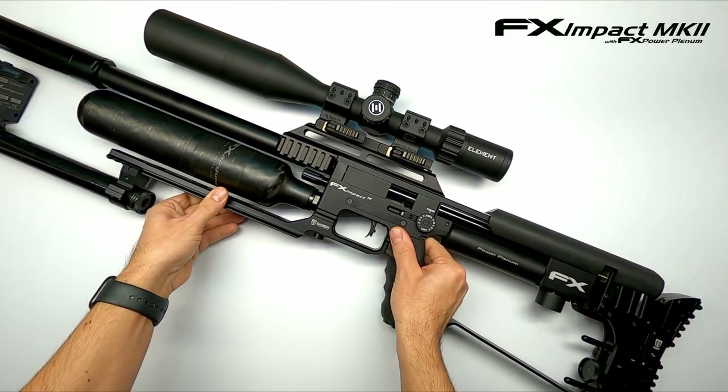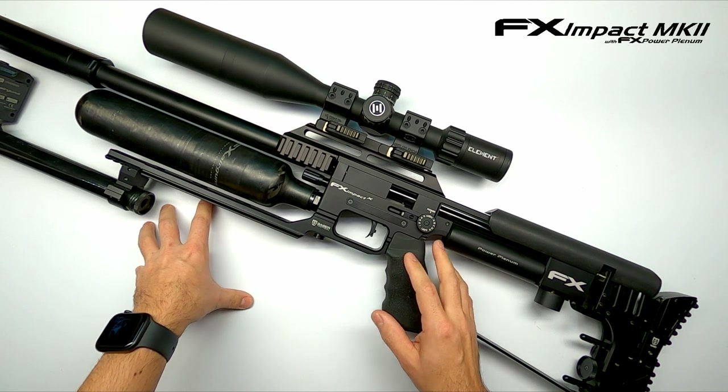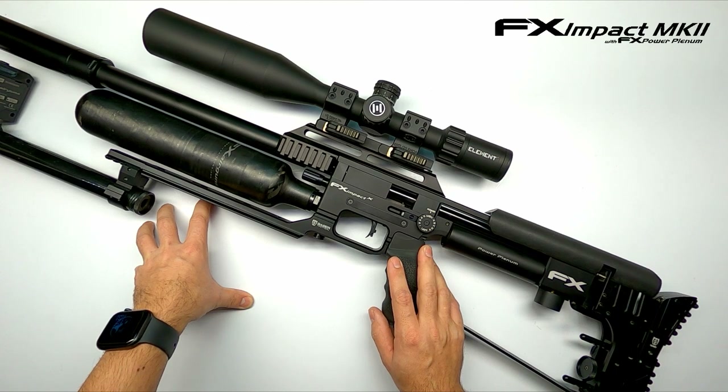With the hammer spring maxed out, the regulator at 125 bar, and the valve on line number four, we were able to achieve velocities around 930 feet per second — not bad to start with.